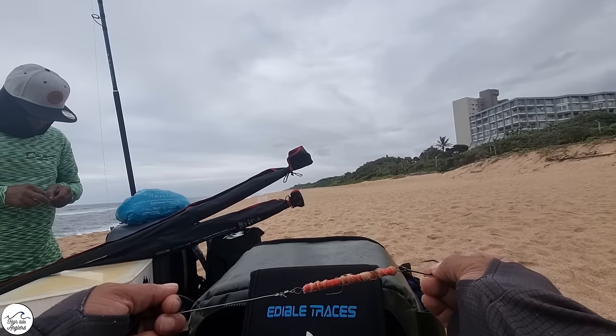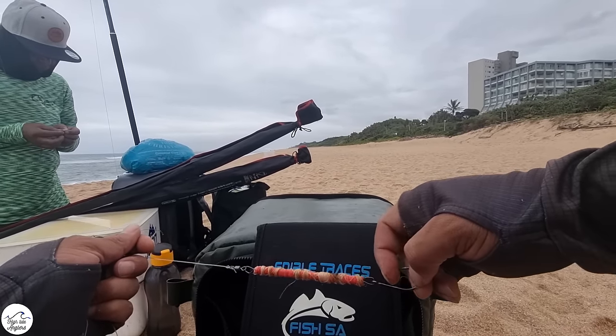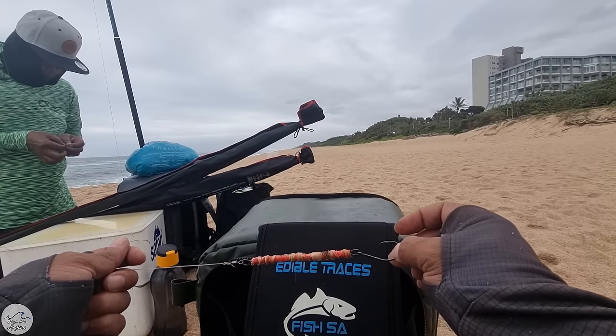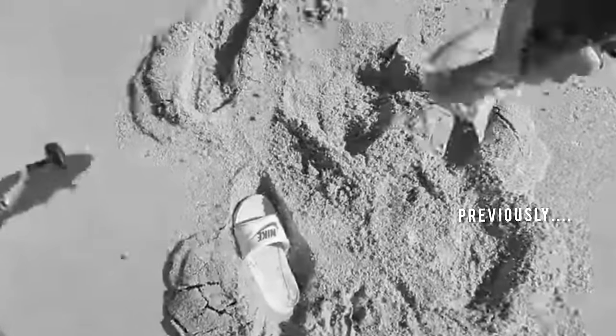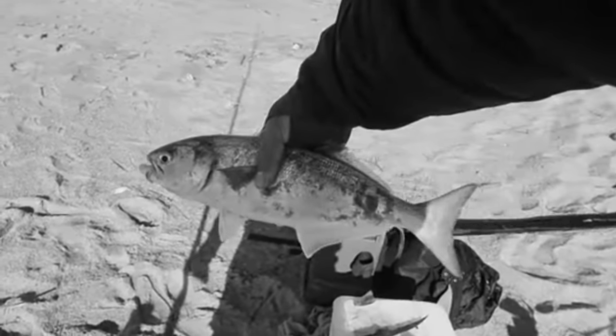What basically happens is the sardine floats straight in the water with the hook exposed beautifully. The reason we want it like that is because shed basically bite from the tail end all the time — that's why they call them tailors. This has been successful so far catching shed on this channel, so we're going to use our way instead of the old fashioned way.